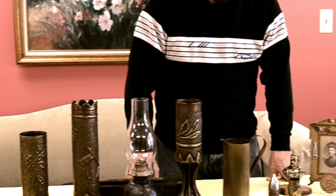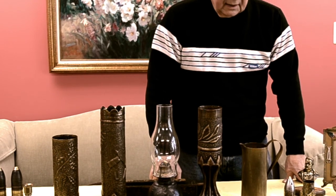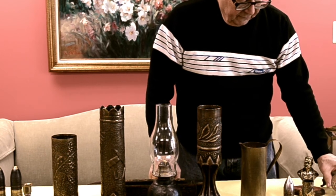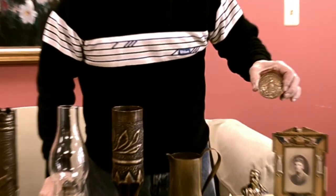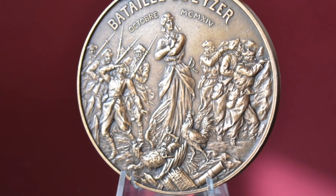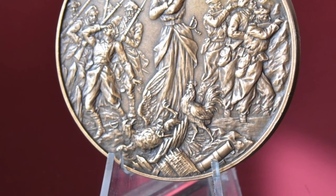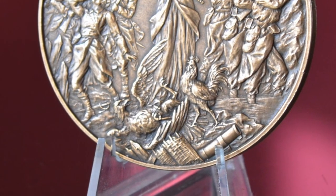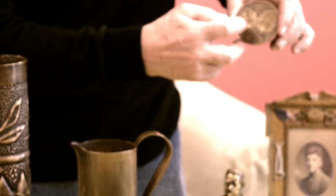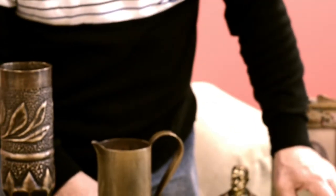To qualify as trench art, it doesn't necessarily have to be made from old military discards — a lot of trench art souvenirs were made right from scratch. This one here is a medallion to commemorate the Belgians stopping the Germans at the northwest corner of Belgium. It shows the Belgian cock fighting the German eagle, shows victory, and the Belgians fighting. On the back side it has the French and Belgian generals that got together to stop the Germans — just another souvenir.